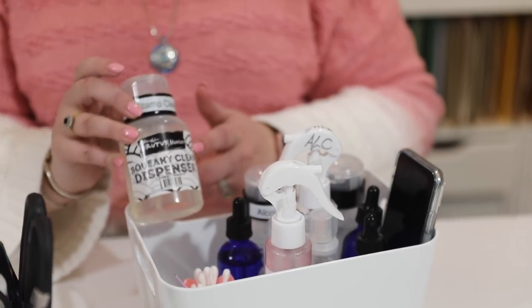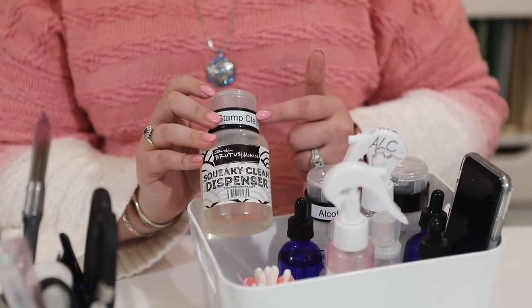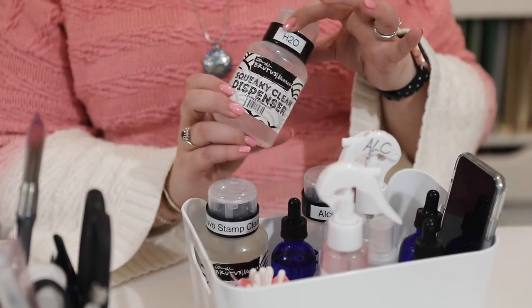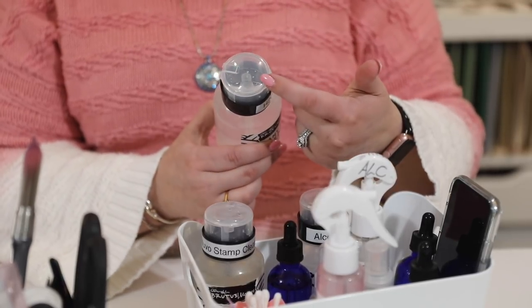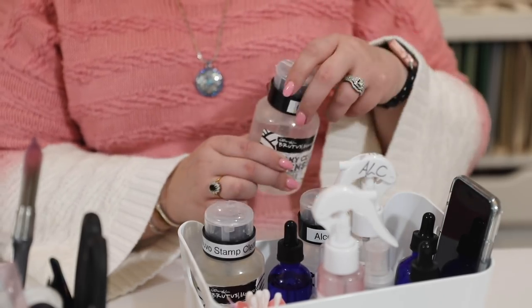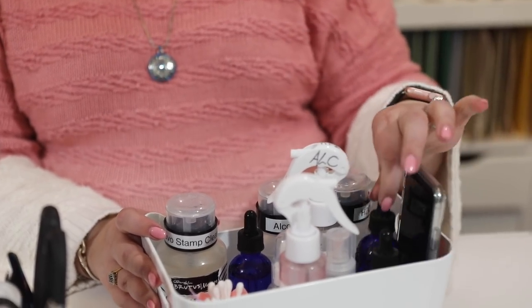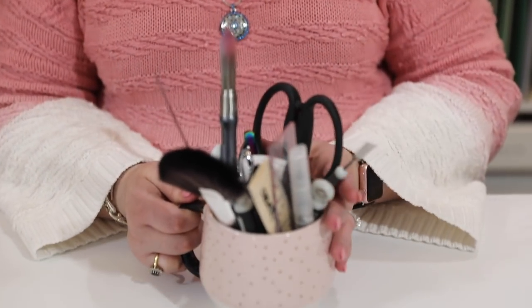At the back I have three Brutus Monroe Squeaky Clean bottles — one with Nuvo stamp cleaner, one with isopropyl alcohol, and one with water. These are great because you just press the top, your liquid comes out, and you can pick it up with a paper towel, paintbrush, or whatever you need. My phone also sits in here. These stick together and I have lots of them around the house and craft room.